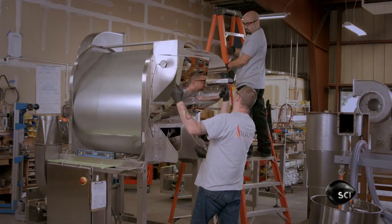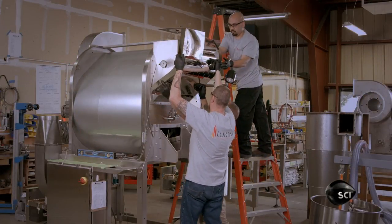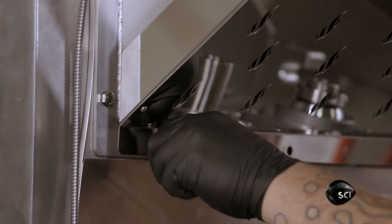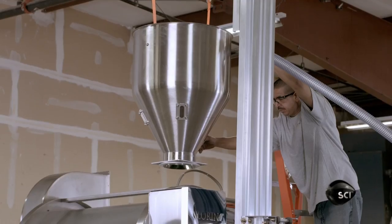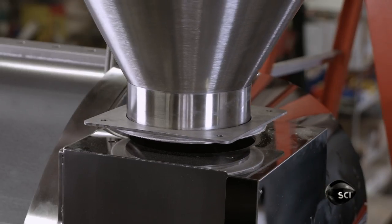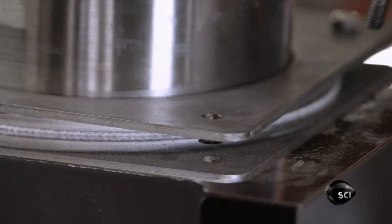They install the heat shield that was cut by the laser cutter and bent to shape in the press brake. On top, they mount the machine's funnel-shaped hopper, which feeds the unroasted coffee beans to the roast chamber below.